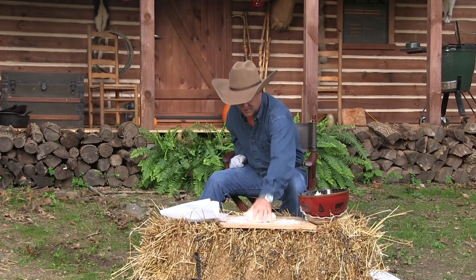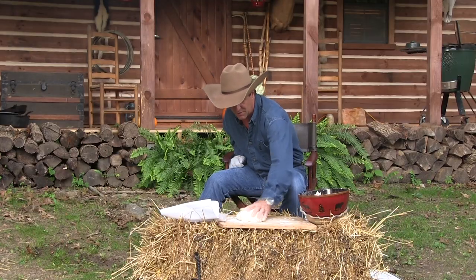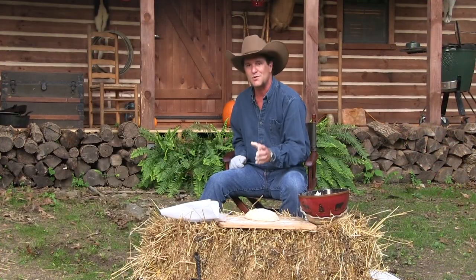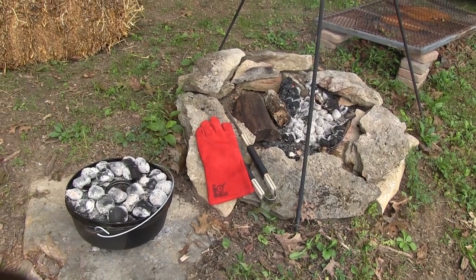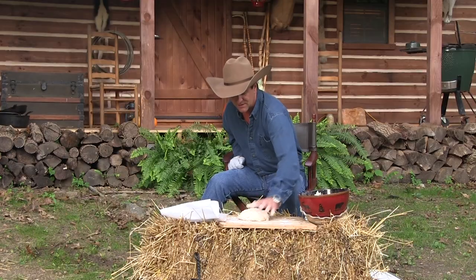I'm not gonna do much to it — just work it a little bit. Now here's the part where you're probably thinking you've never cooked in a Dutch oven. If you're a pro, you know the deal — you can almost eyeball your coals and know exactly how much you need for 300, 350 degrees. In this case, we need about 425 degrees.